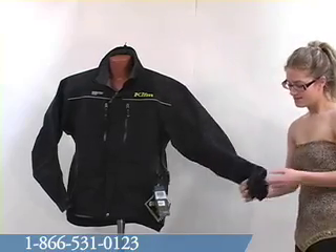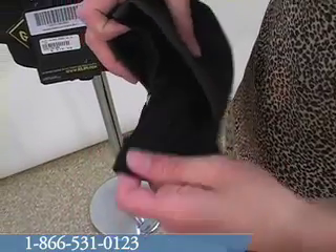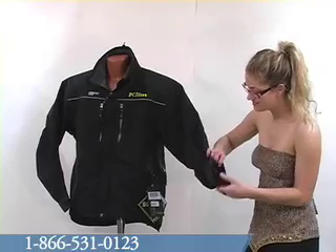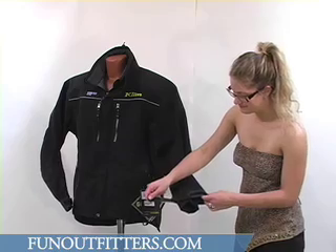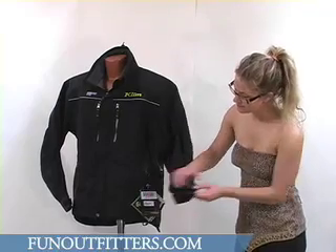If we look down the sleeves, you'll see this jacket does have hand gaiters which are very nice. They're made of a very stretchy, very warm material. Since they are connected to the sleeve, you'll keep the snow out. There is also a Velcro closure around the wrists so you can tighten those up to fit securely.